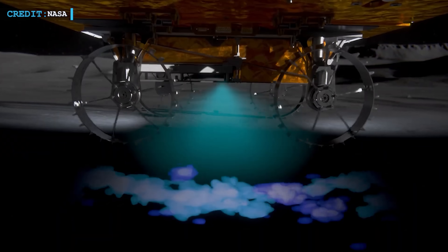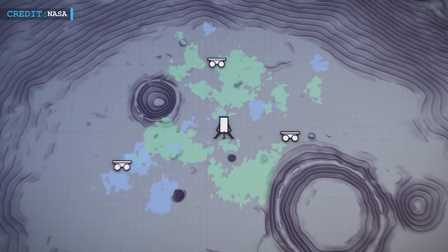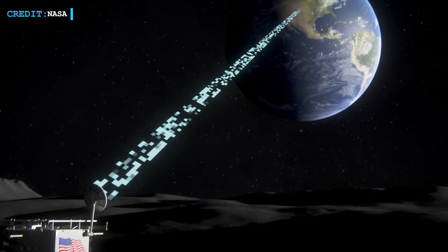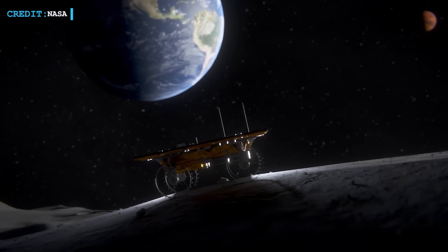This new era of lunar exploration holds immense promise. From mapping the lunar surface to establishing human settlements, robots are leading the way into a future where the moon is not just a destination, but a new frontier for humanity to explore and inhabit. And that's all for now.